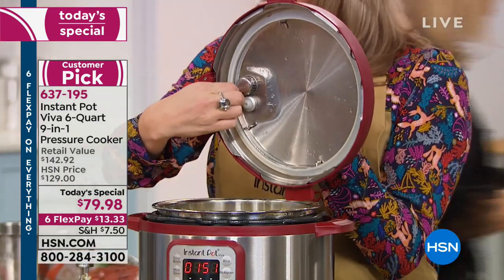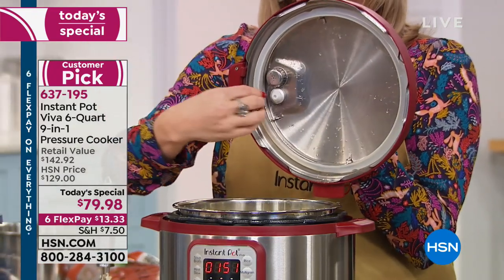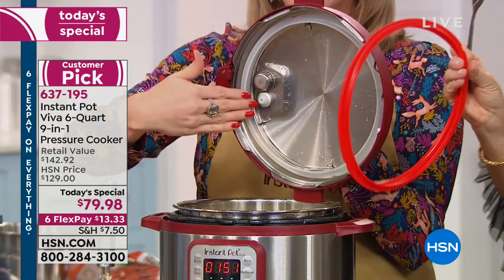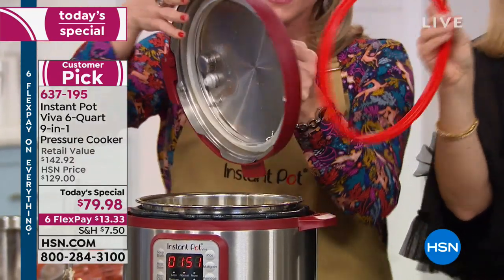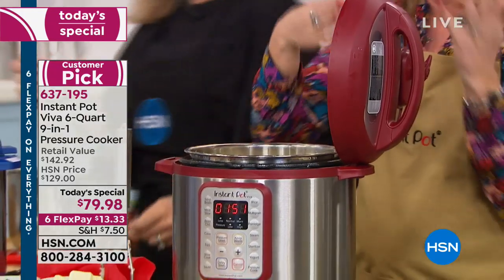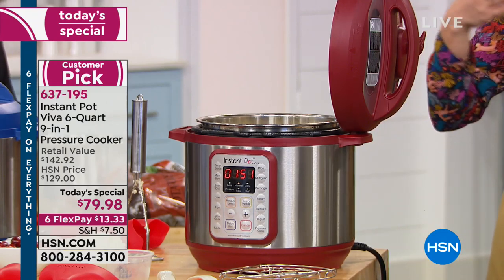You're getting an extra free ring — it's the red one. Every pressure cooker has this. It's what brings the machine to pressure — it's a seal that keeps everything inside. You're getting this extra one so maybe you have one in the dishwasher, or maybe you want to keep one ring for sweets and one ring for savories. We're giving you that free ring.